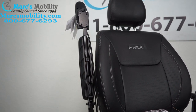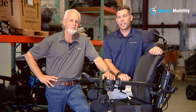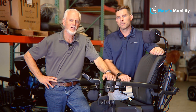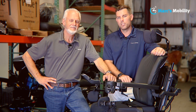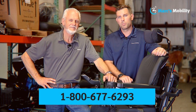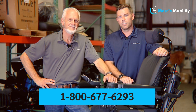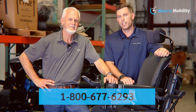And that is all the arm adjustments you can make on a Jazzy Air 2. Hi, I'm Mark, and my name is Alex. We're co-owners of Mark's Mobility. I started this company in 1995. We sell many products, not just what you see in this video. If you have any questions or concerns, please call us at 800-677-6293. Thank you, and have a wonderful day.